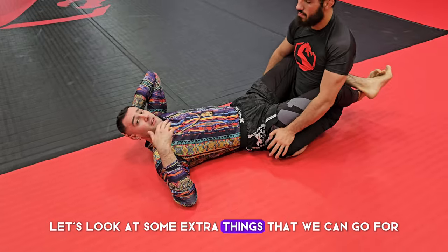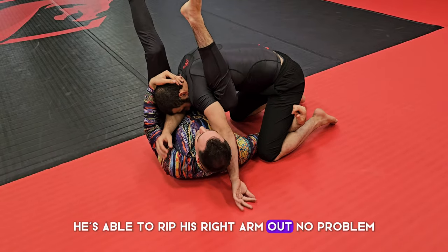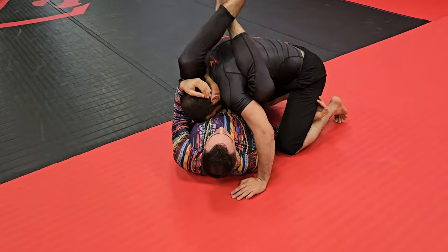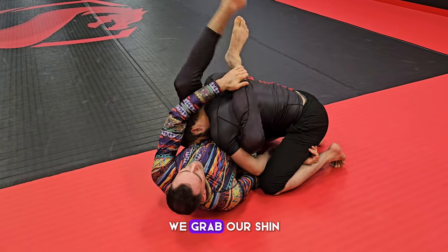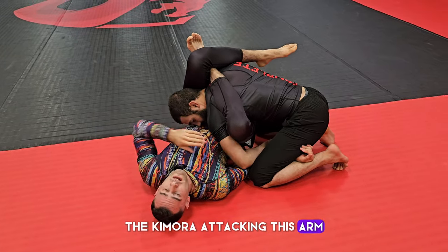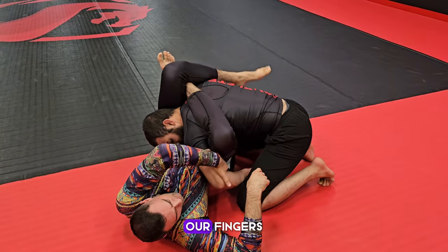From the top lock, let's say as we open our legs and swap grips he's able to rip his right arm out — no problem, he just gave us a triangle. We can swap to a normal triangle and finish. But it's quite common that he'll hide his arm right away, so we go to the reverse triangle — we grab our shin and lock a full figure four. The most simple option from here is the kimura, attacking the trapped arm.